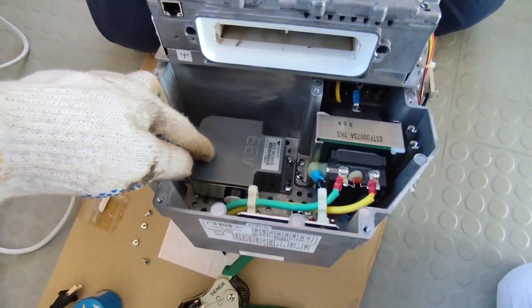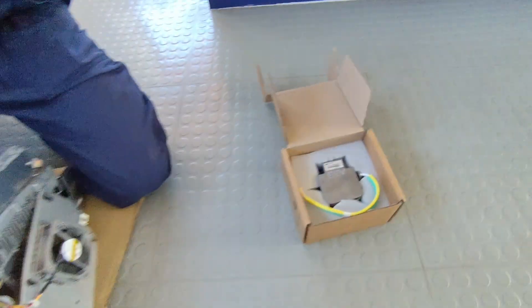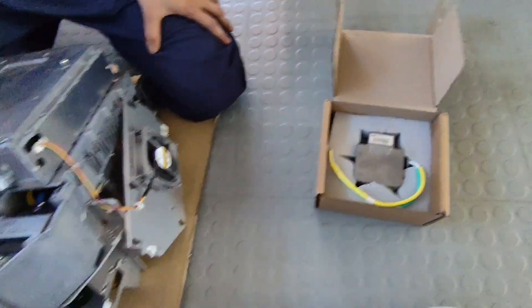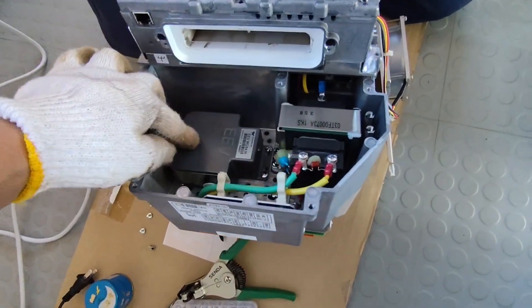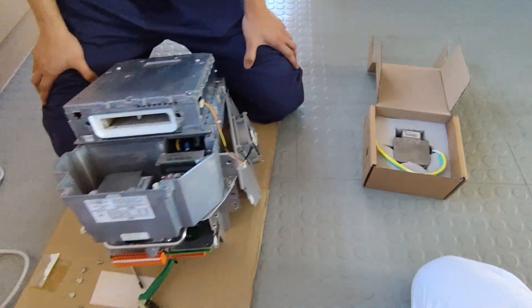You can see this is the old S-band magnetron and this is our new one. Now I will try to remove the old one and replace it with the new one.